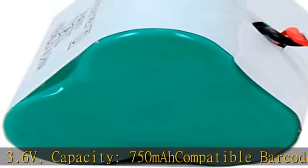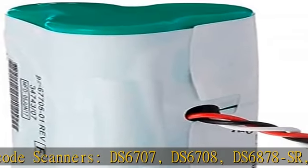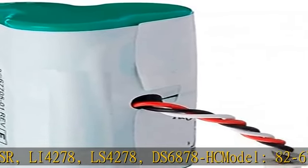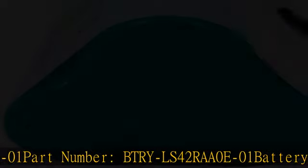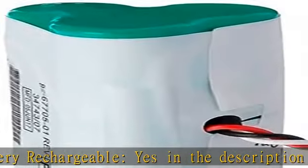DS6707, DS6708, DS6878SR, LI4278, LS4278, DS6878HC. Model: 82-67705-01. Part Number: BTRY-LS42RAA0E-01. Battery Rechargeable: Yes. Check the description to get this product today at the best price.